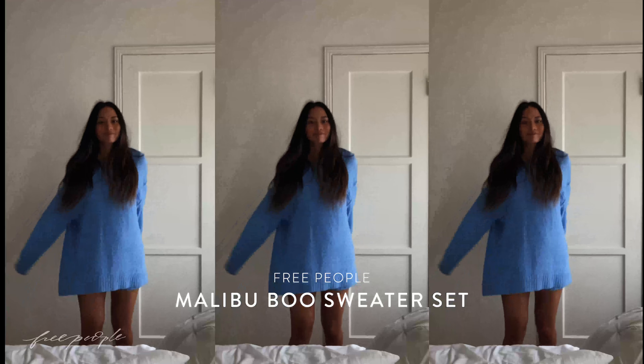This blue sweater and short set is my absolute favorite, though. I wear this so, so much.